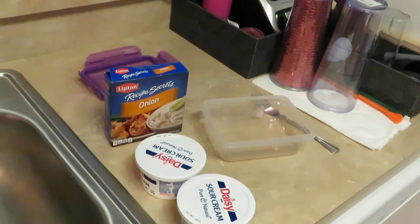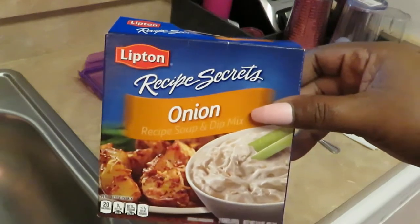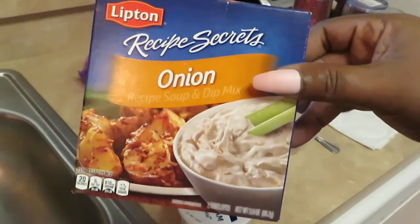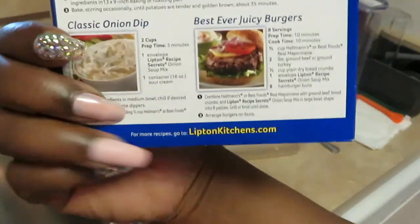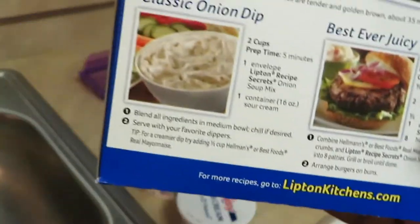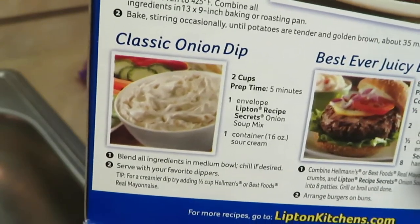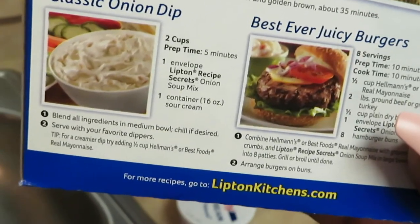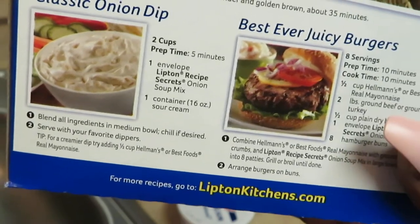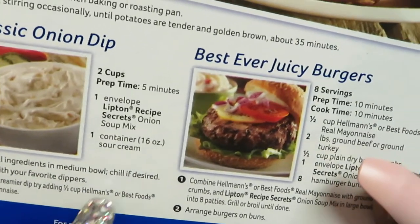Hey guys, just coming to you today with a quick little snack. I'm making some French onion dip using the Lipton Recipe Secrets onion soup and dip mix. On the back it tells you how to make it — classic onion dip, two cups, prep time five minutes. All you need is one envelope of Lipton Recipe Secrets onion soup mix and one 16-ounce container of sour cream. Just blend all the ingredients in a medium bowl, chill if desired, and that's it.